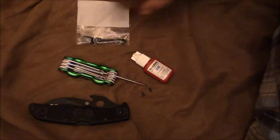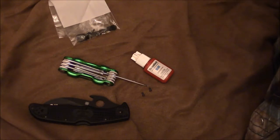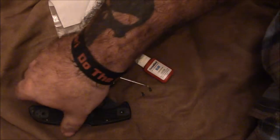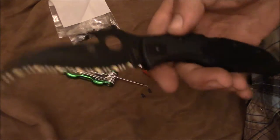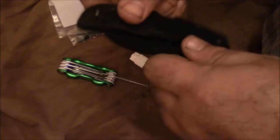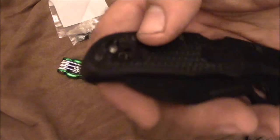Hey, what's going on guys, Chris from Buckshot University. I've got a sort of repair video — something a lot of folks might have questions on. I have this Spyderco Matriarch 2, a pretty wicked-looking knife, and I managed to break the clip off, which has never happened to me before.